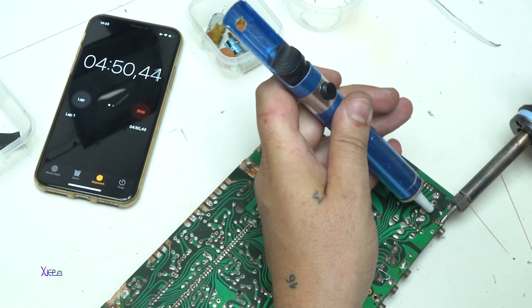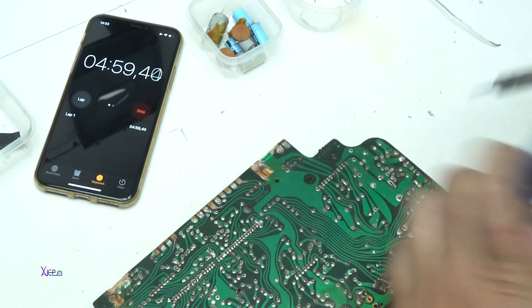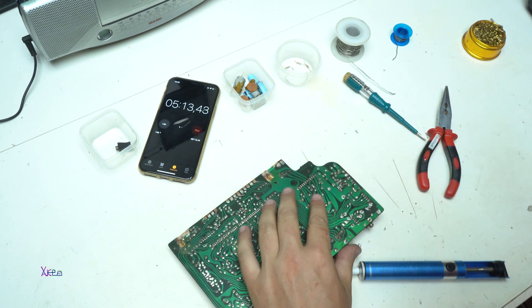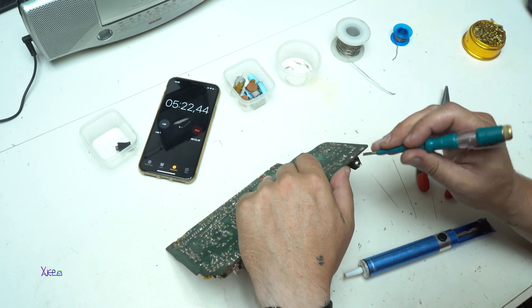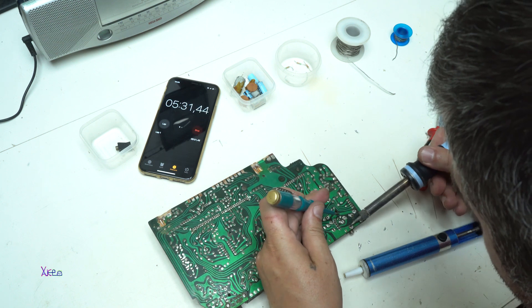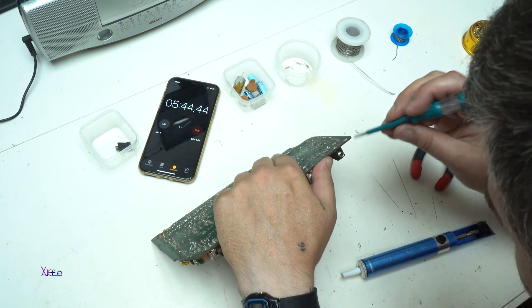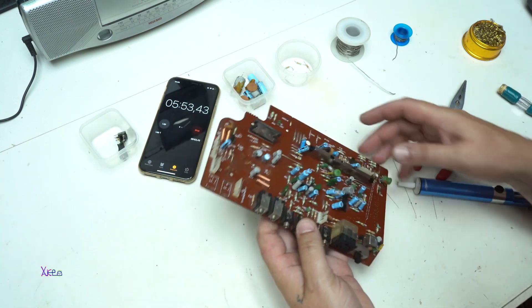This one. Let's try to pull out. Not good. It's hard. Why did I choose this one?